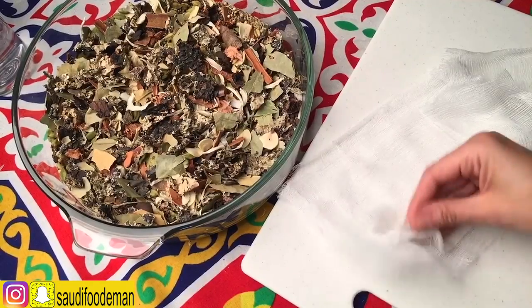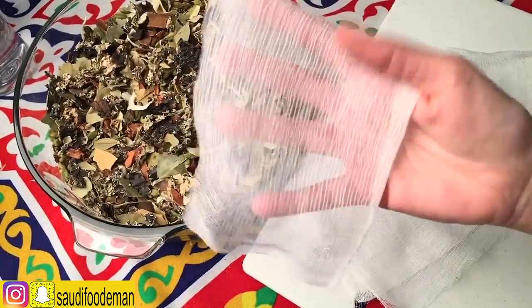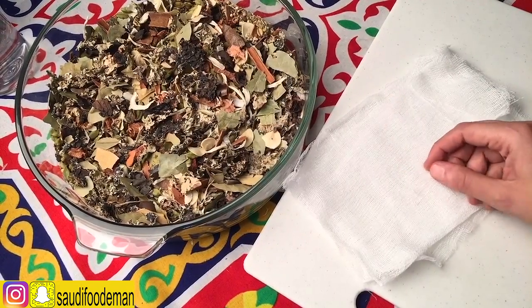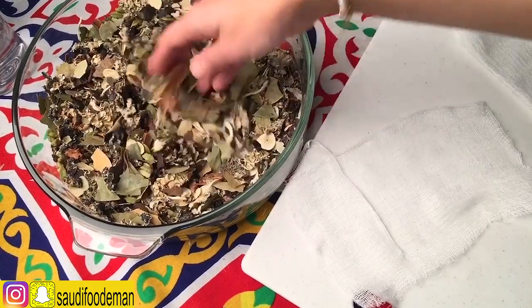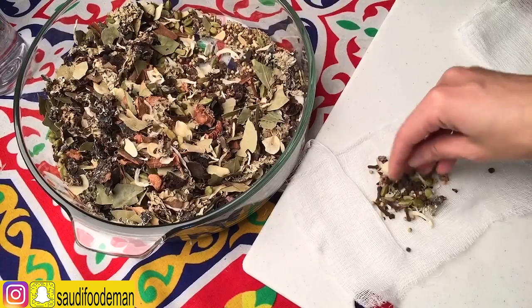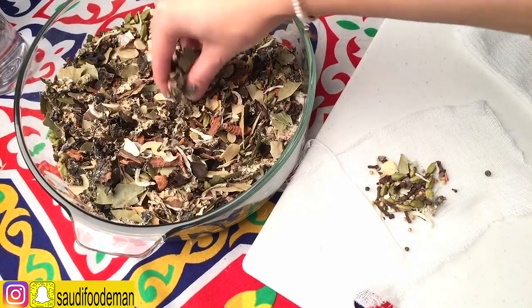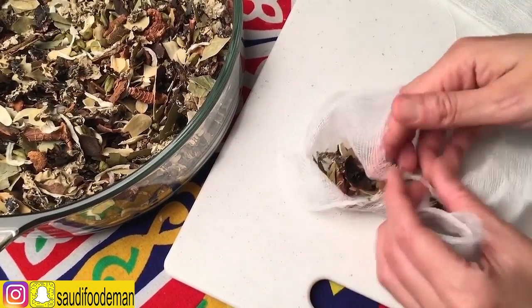So what I have over here is a cheesecloth. I have a piece of black pepper — this is how it looks — and I cut it into small pieces. If you don't have a cheesecloth, you can use any kind of cloth. You're going to take some of the small spices from the bottom, then take the larger spices from the top, and combine everything together.